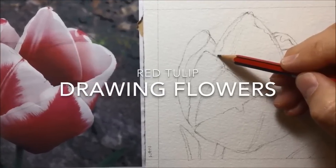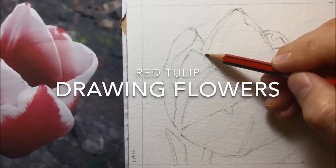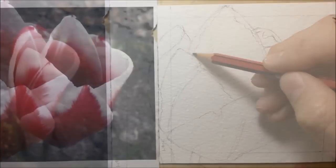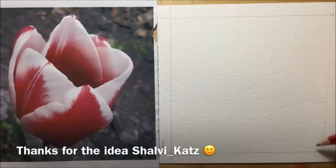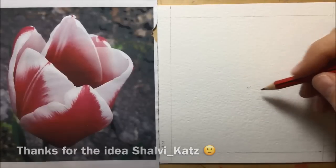This is a drawing tutorial sharing how I would go about drawing a simple red tulip flower. A big shout out to one of my Instagram followers, ShalvyCats, who suggested this idea as a possible subject for a future video.